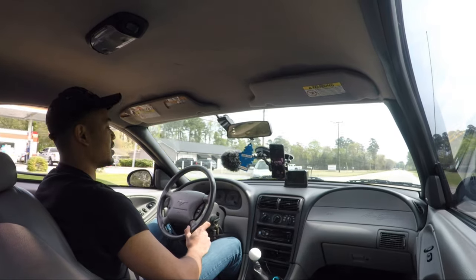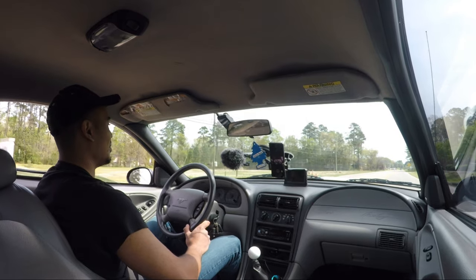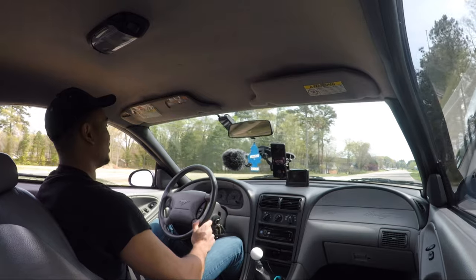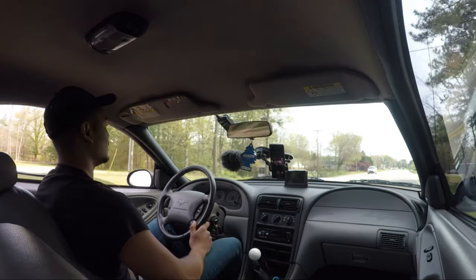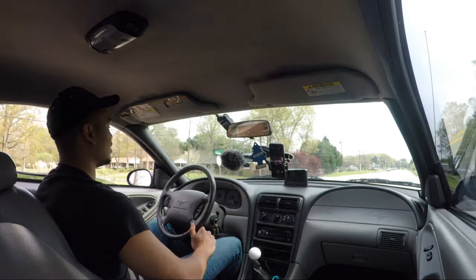Pretty much all the suspension is replaced on this car now. The only thing I haven't done is a tubular K-member, but pretty much everything else is brand new. The car is just very tight and handles very well.